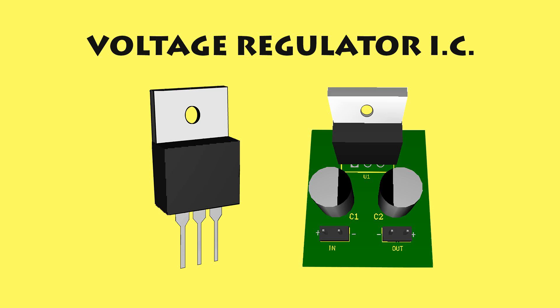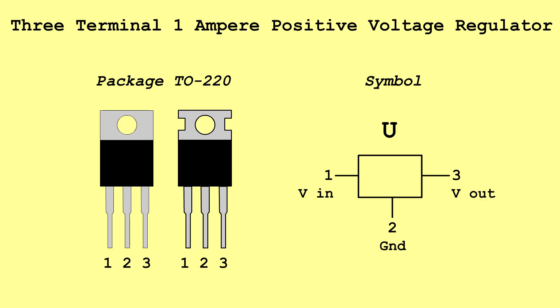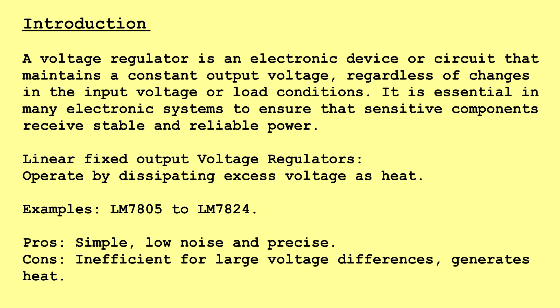Voltage Regulator IC: 3-Terminal, 1 Ampere Positive Voltage Regulator. Introduction: A voltage regulator is an electronic device or circuit that maintains a constant output voltage, regardless of changes in the input voltage or load conditions. It is essential in many electronic systems to ensure that sensitive components receive stable and reliable power.